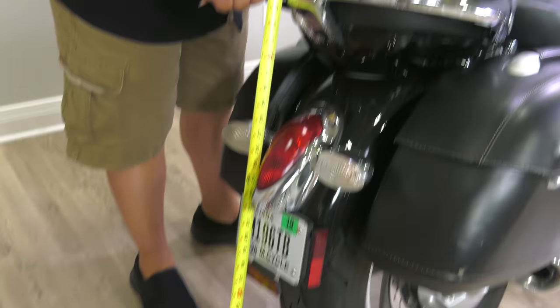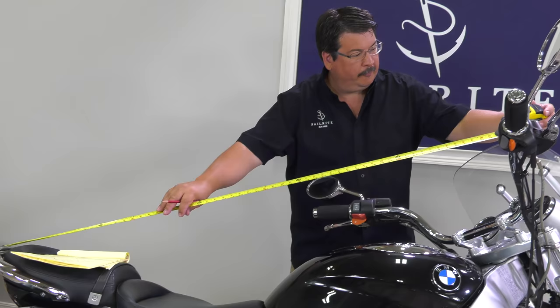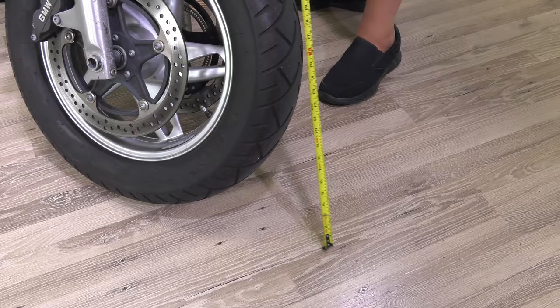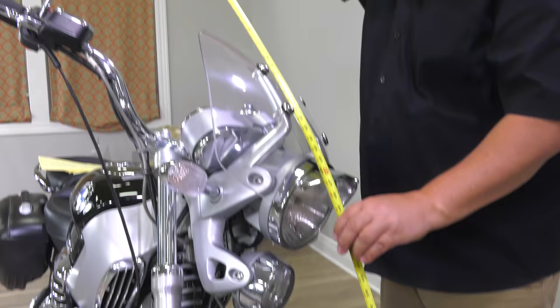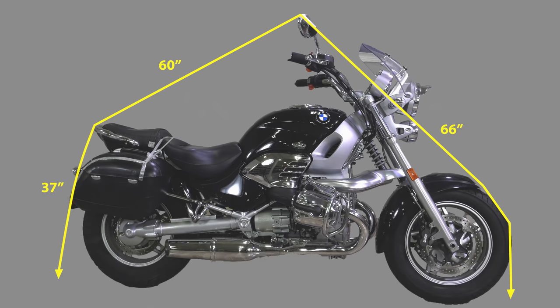To determine how much cover material is required we'll take measurements of the motorcycle. Starting from the rear we'll measure up to the seat, then from the seat to the windshield, then from the windshield down to the floor in front. Write those measurements down and add them up. The Evolution Fabric is wide enough to cover the motorcycle from left to right side, so we add those three measurements together resulting in 163 inches — we need a panel for the top that is 163 inches in length.